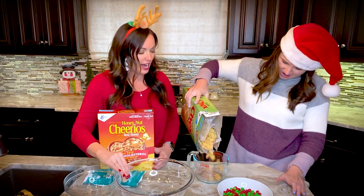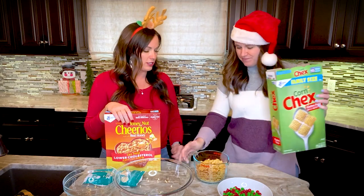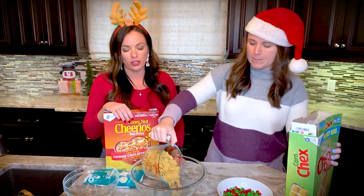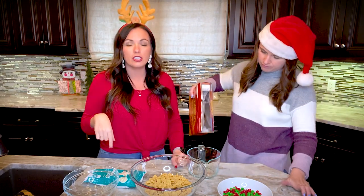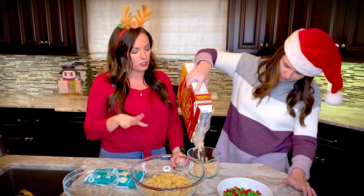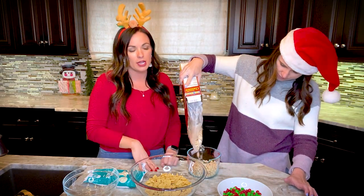We're doing three cups of Chex and two cups of Cheerios. The recipe calls for plain Cheerios, but we're using honey Cheerios since we didn't want to make an extra trip to the store. Any variety would be delicious — this will just be slightly sweeter.